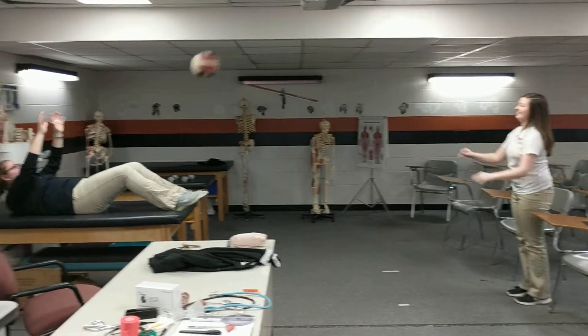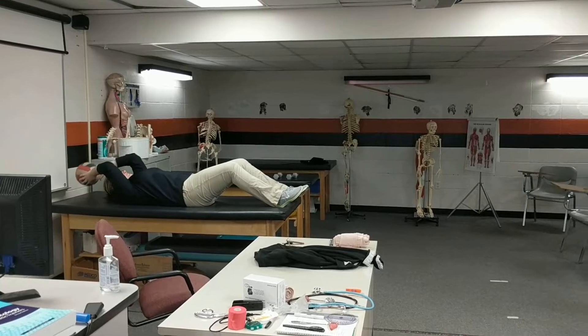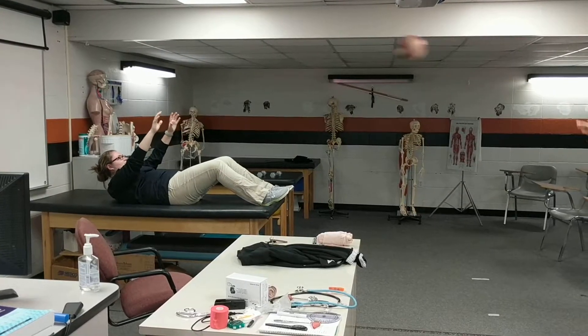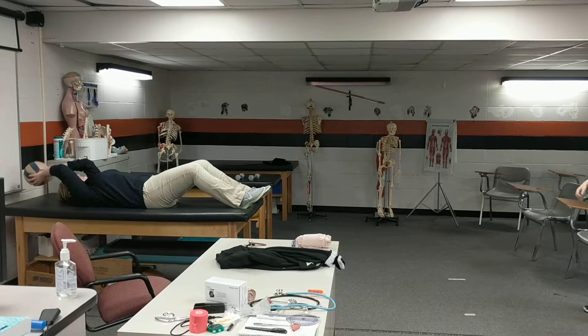If you cannot do a full sit-up, that's okay. You're gonna hold this half crunch position as your partner throws you the medicine ball overhead, and hold that position until you get the ball back.